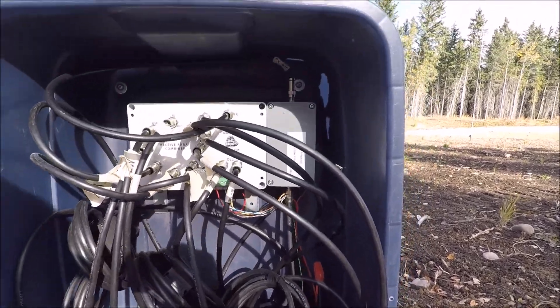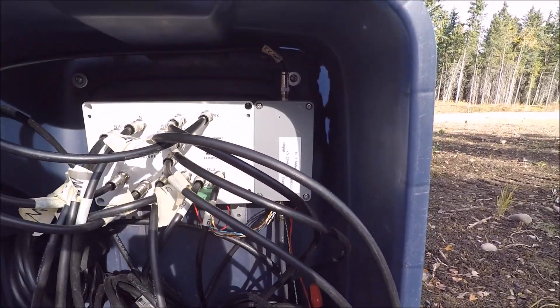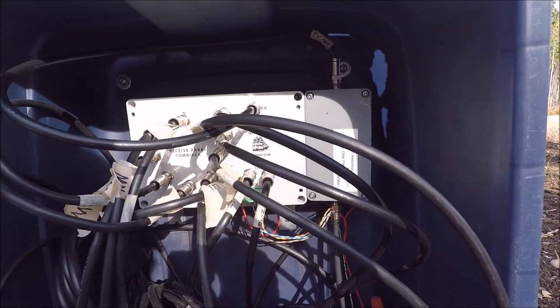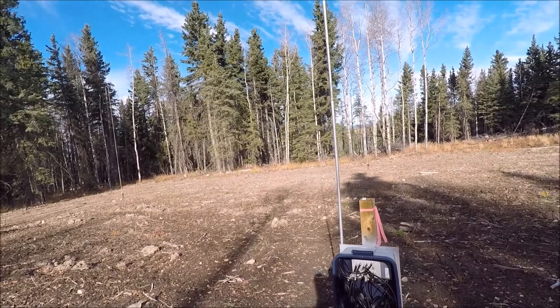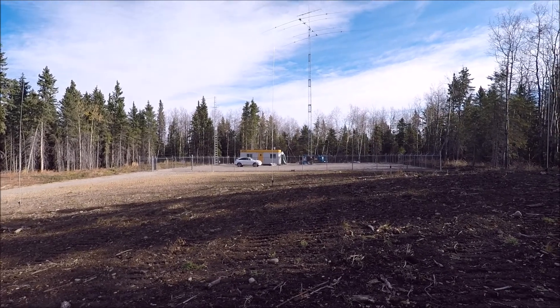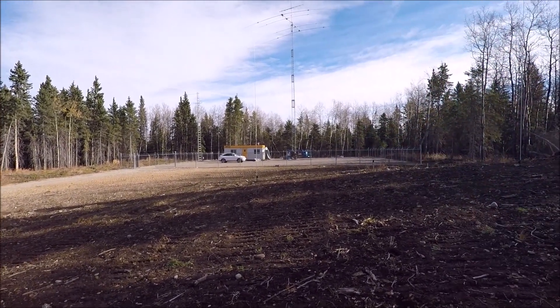I also have a Hi-Z amplifier here just to increase the output, since this is a very low output array. That's been performing exceptionally well. The performance of the antenna has been incredible — the front-to-back is astounding. Its ability to reject noise and lower the noise floor is remarkable.